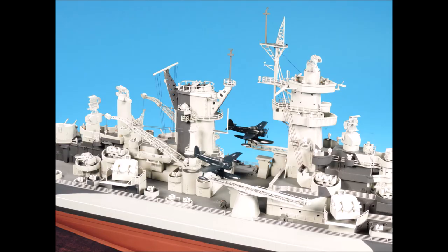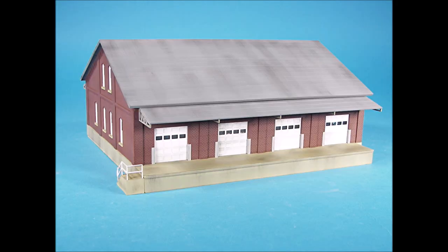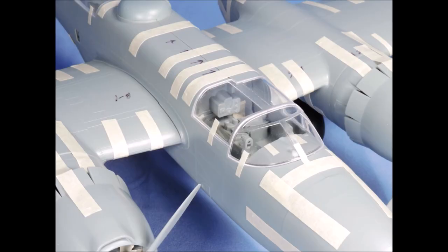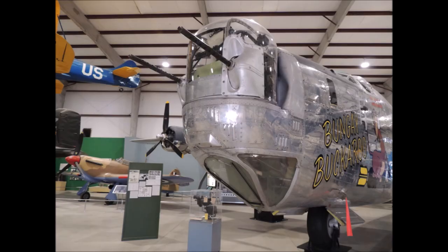Welcome to the world of scale modeling with Mike Asche, where techniques, tips, and creativity come alive, with dozens of tutorials, projects, tape-up reviews, and picture references to help you build better scale models and enjoy our wonderful hobby.